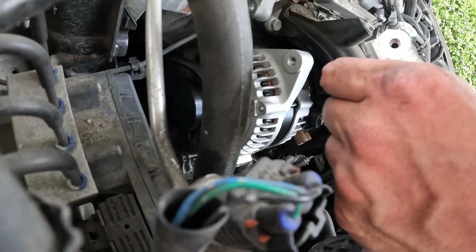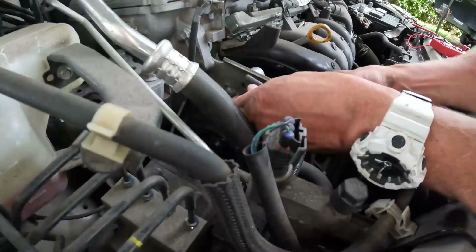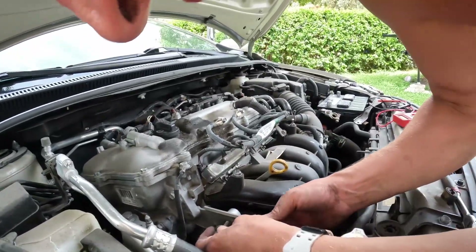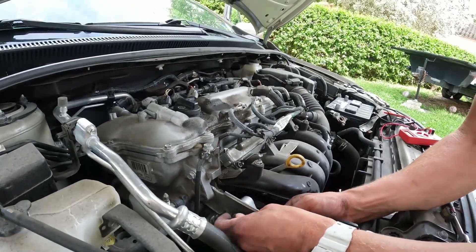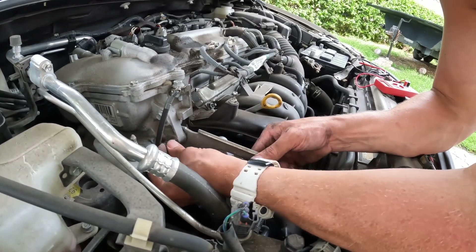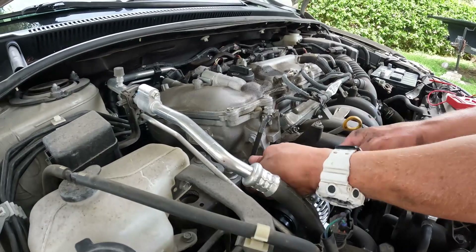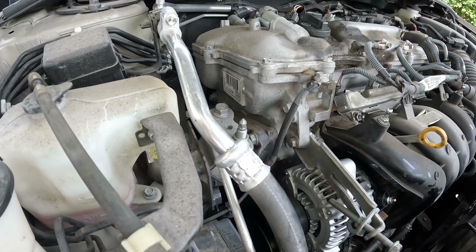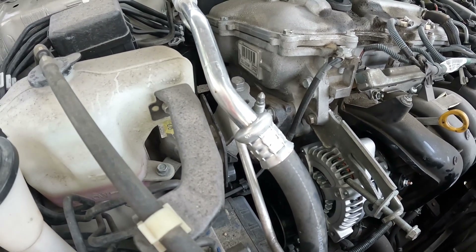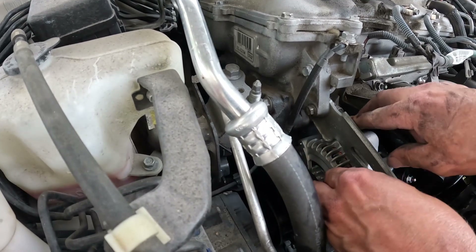That's snug. Alright, so we're going to put this in here like this. We're going to put this one in first, folks. This one goes in here. Now we've got to get the other bolts in. We're going to put this one in and pull back the tension a little bit.